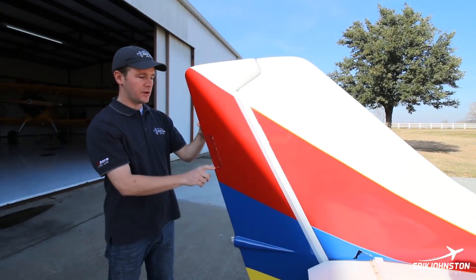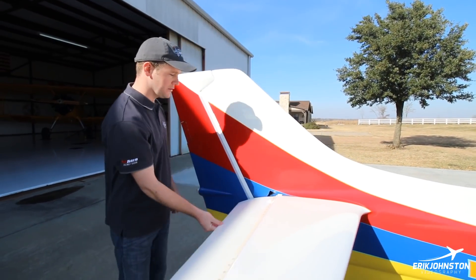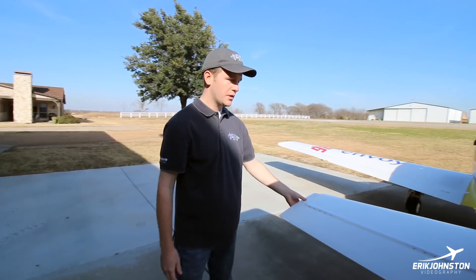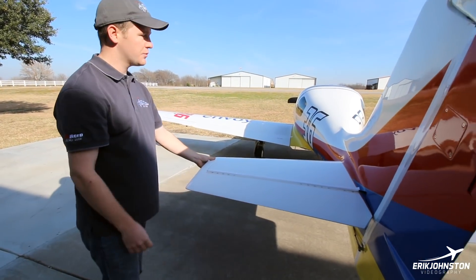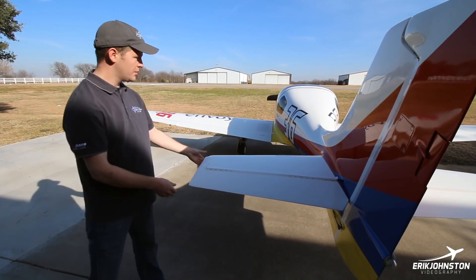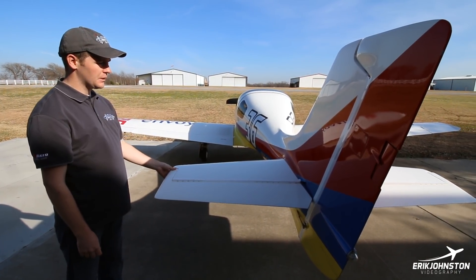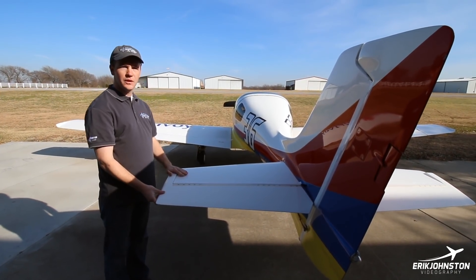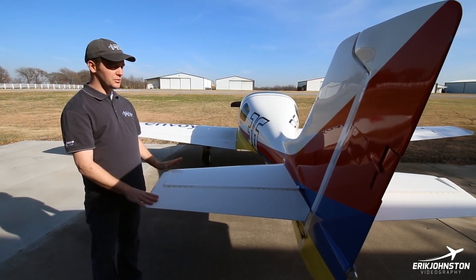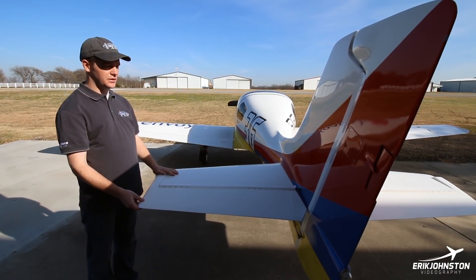I have electric trim on the rudder. For pitch trim, you'll see when you come around that there's no trim tab on the elevator. How this works — and I'll show you more in the cockpit — it has a spring tensioner that basically moves the neutral point of the stick. These airplanes are known for being notoriously sensitive in pitch. Some people are scared of them, but with proper training and just flying it a little, it's not a big deal.